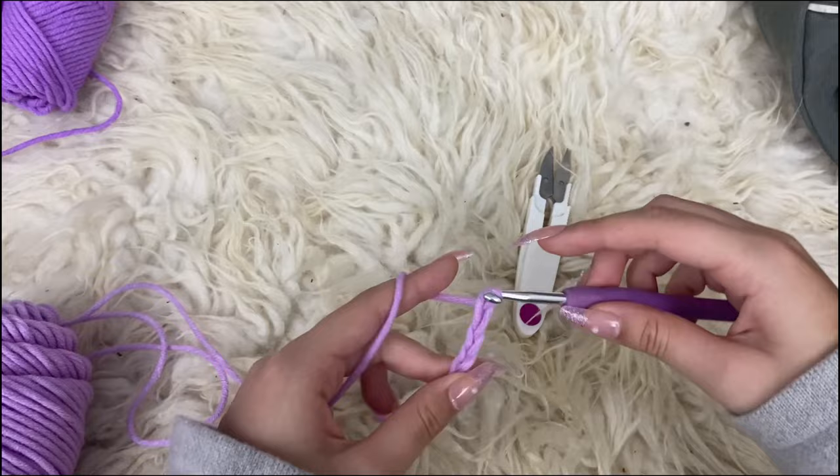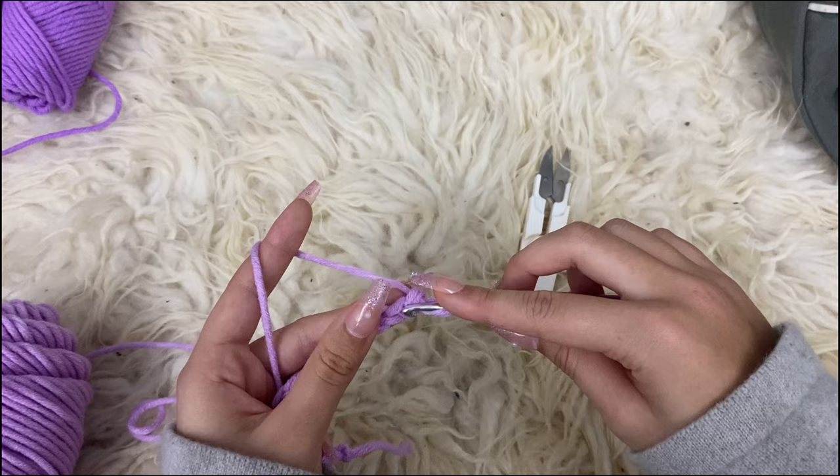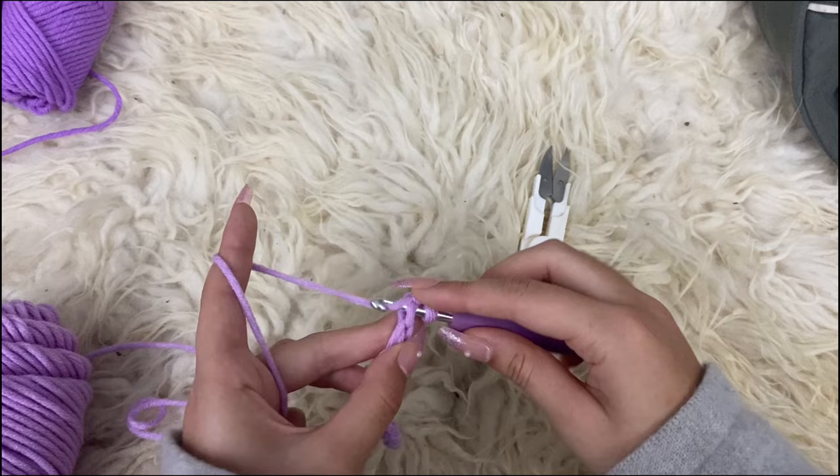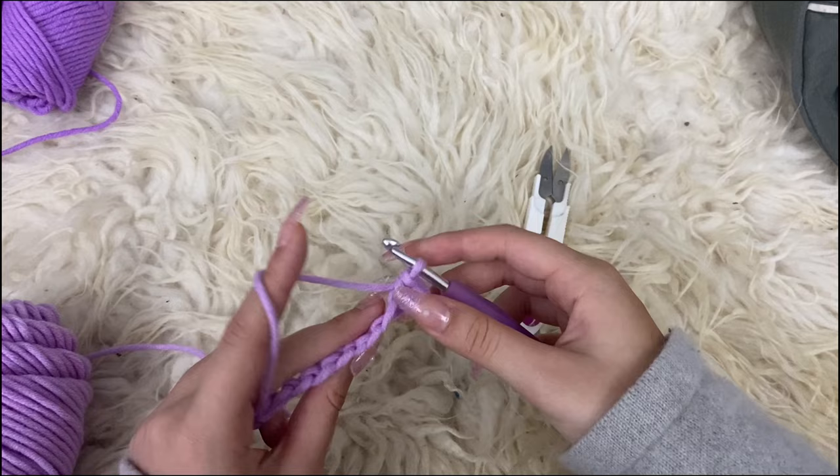After you've chained your stomach length, we are going to turn the chain around and we're going to be crocheting single crochets into the middle bump. Instead of working into the chain like this, we are going to work into that single bump right here — place a single crochet in there into this middle bump.